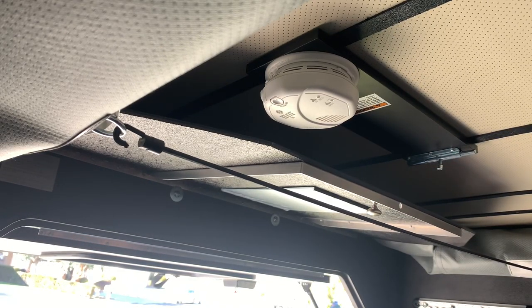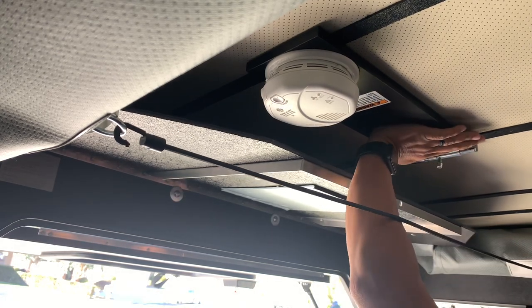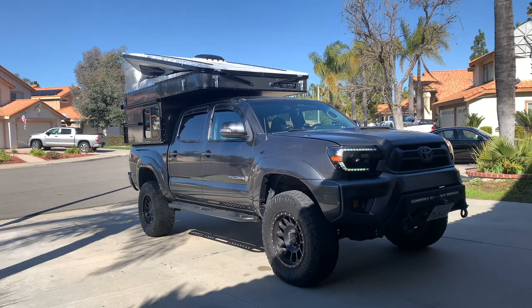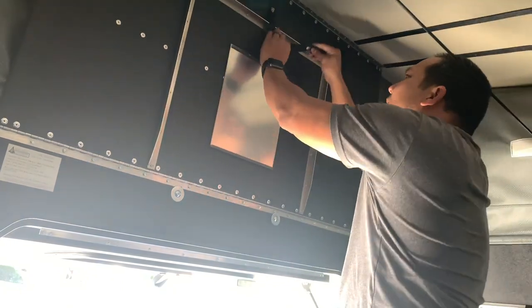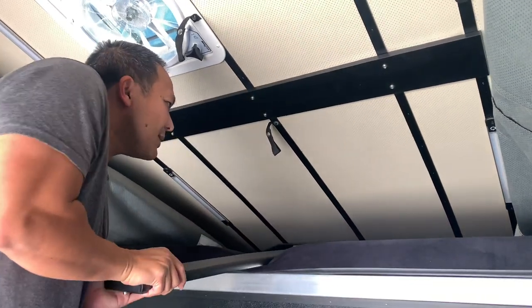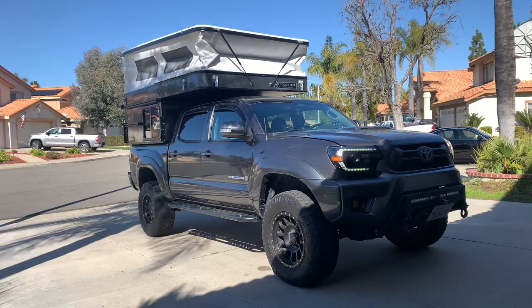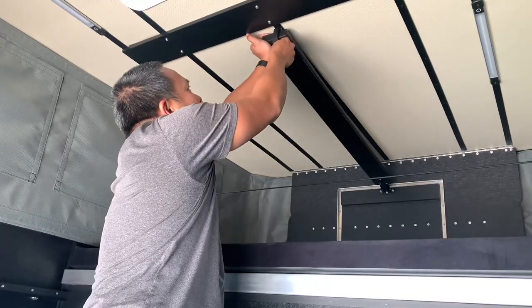To deploy the rear side, unlatch the rear panel and push up on the board in the middle. Loop the strap around the hardware and snap it in place. To raise the front side, use the push board to first seesaw the far front end up, then push it in place and snap the board in.